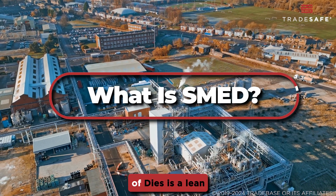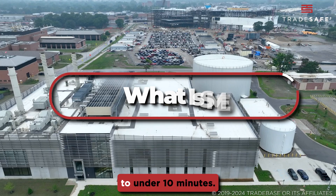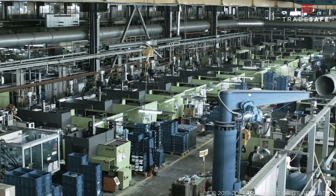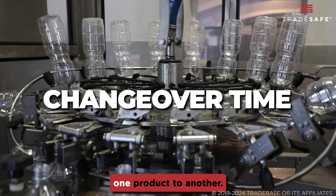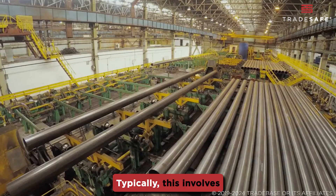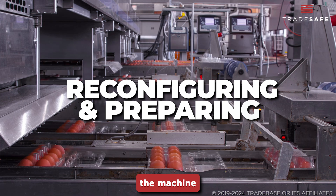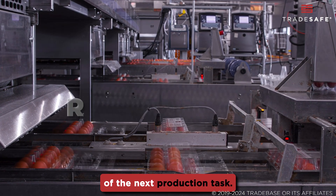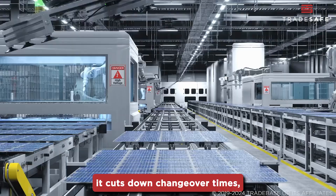SMED, or the single-minute exchange of dies, is a lean manufacturing technique that reduces changeover times to under 10 minutes. Changeover time refers to how long it takes to transition equipment from making one product to another. Typically, this involves a lengthy process of reconfiguring and preparing the machine and the workplace to fit the specific needs of the next production task.